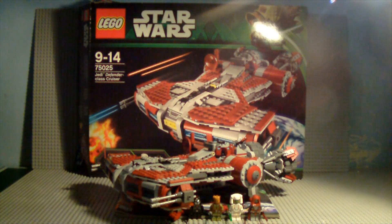Hey guys, it's JRJ Smith here with another LEGO Star Wars 2013 summer set review. Today we have the Jedi Defender-class Cruiser, an Old Republic set from the Old Republic game. Set number 75025, ages nine to fourteen, nine hundred and twenty-seven pieces, and it's a hundred pounds or ninety dollars.